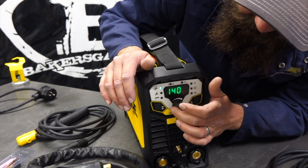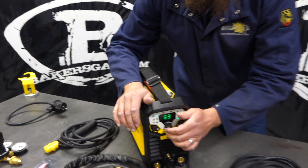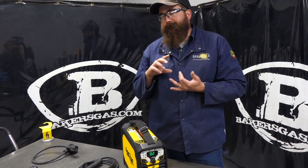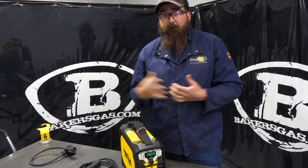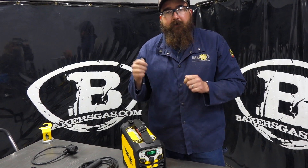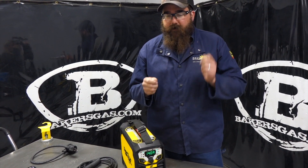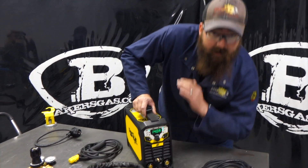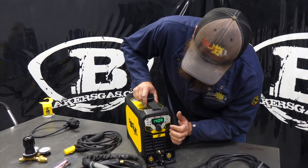A lot of people ask where do I want to use DC pulse? It's good for distortion of heat, autogenous welding - which is just no filler material, if you're just seam welding something. It works really well on stainless. Some people like to time out their dabs on their puddles when they're welding with filler metal, and it just helps with that too. It's a very nice function to have if you ever need it.